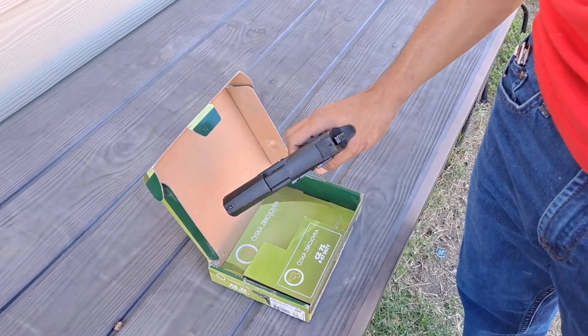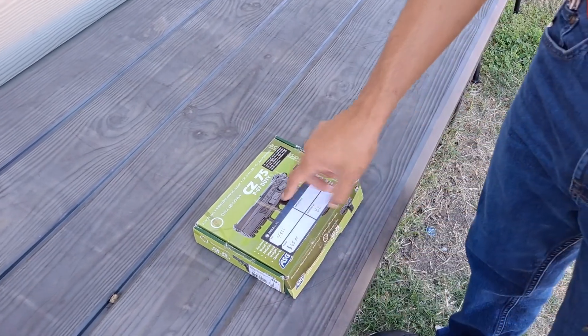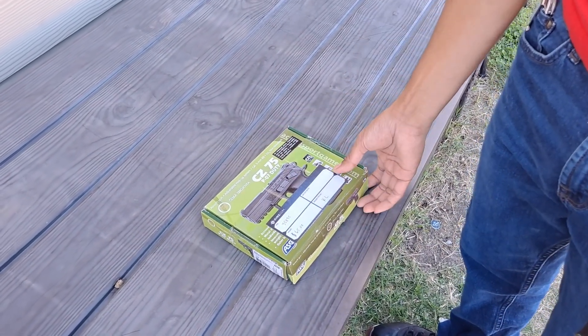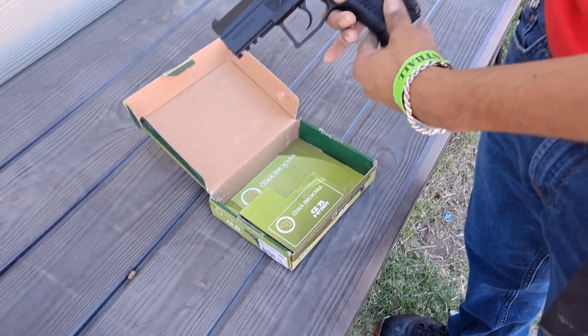What's up guys, it's Texas Outlaw. I have an unboxing today slash review of the CC75 PO7 from Evike. It's the non-blowback version, it's a CO2 pistol. It has adjustable hop-up. So here it is.